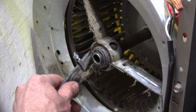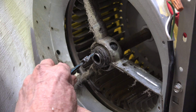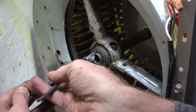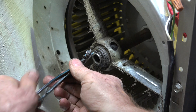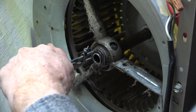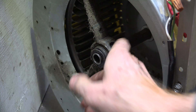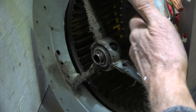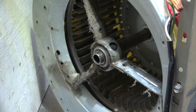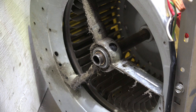Once I've cleaned this off a little bit and get my fancy little tool in here, if I'm lucky it'll come off easy. I've loosened the bolts on the blower wheel itself — you really can't see them from here, but I have loosened them. We'll see how easily this shaft comes out.